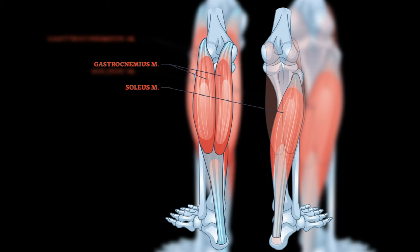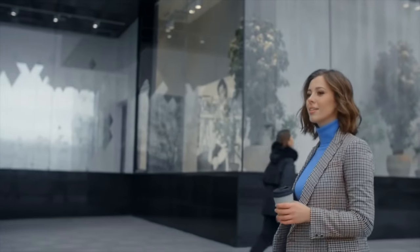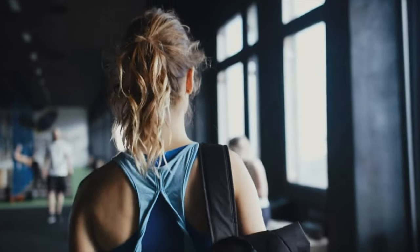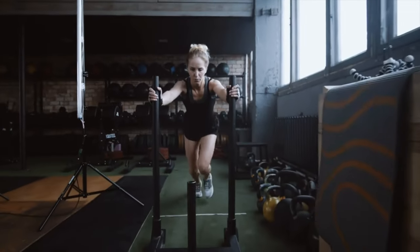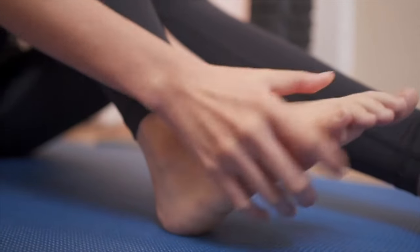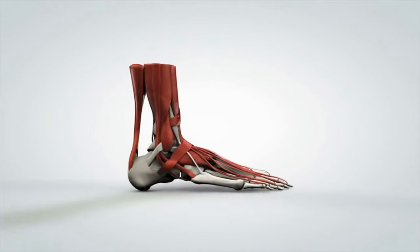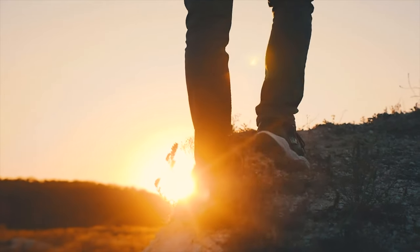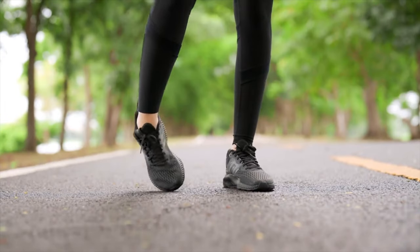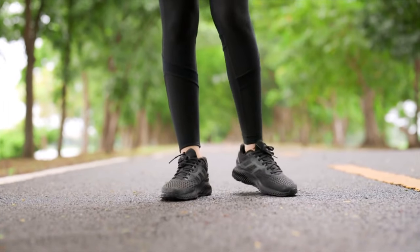The gastrocnemius and soleus muscles, which comprise the calf muscles, are activated during barbell squats as they help stabilize the ankle joints. You need strong calves in your day-to-day life — whether walking to work, running for exercise, or participating in sports, strong calves enhance your ability to move efficiently. Developing strong calf muscles also improves ankle stability, which is crucial for maintaining balance in activities such as walking on uneven surfaces or navigating stairs, and reduces the risk of postural issues.